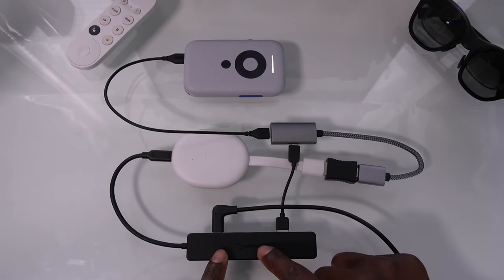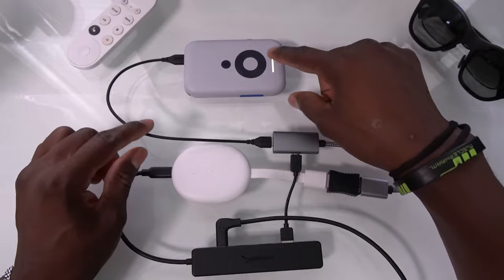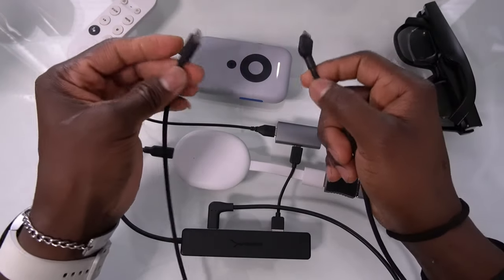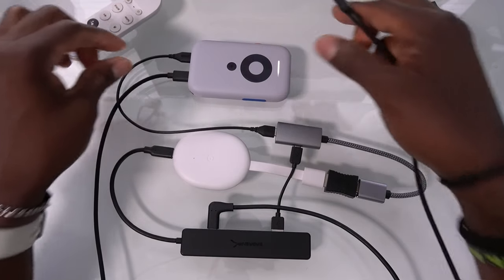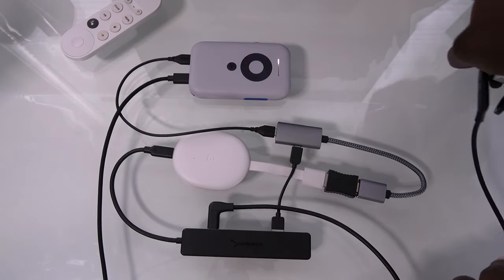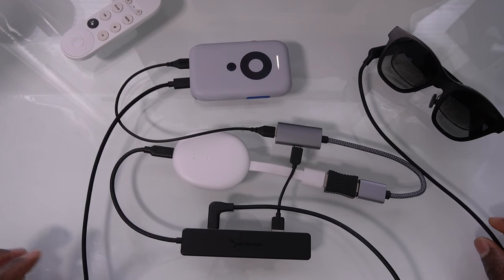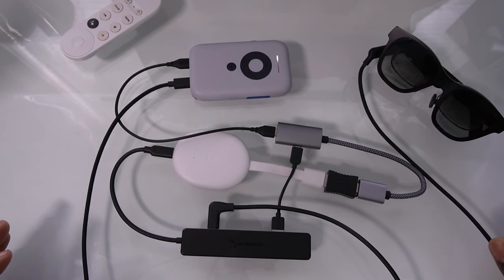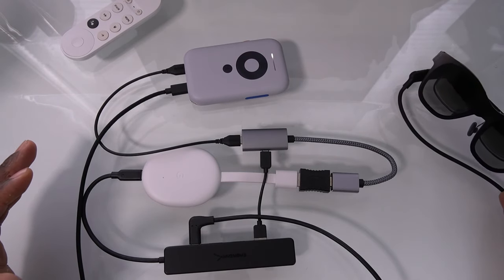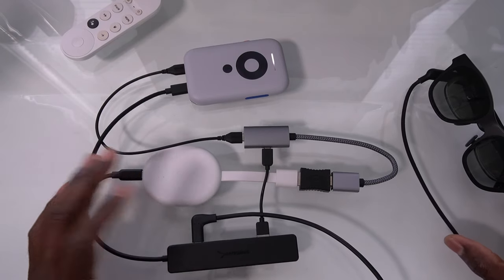Now you have your Google TV on and your Xreal Beam on. The only thing left is to connect your Beam to the glasses — connect this end and go straight to the glasses, whichever side works. You're all done. Now this is a lot of wires, so once again, this is only meant for if you really want to do this — if you really want to watch DRM content this is the way to do it, or if you don't have DeX and you don't want your phone screen on and you want Google TV to play.